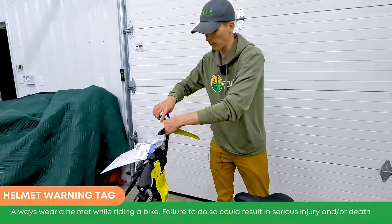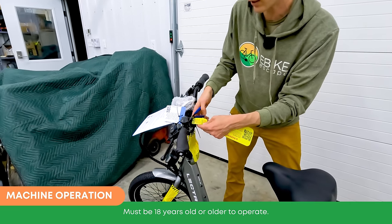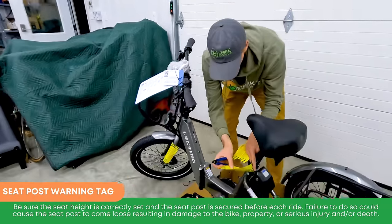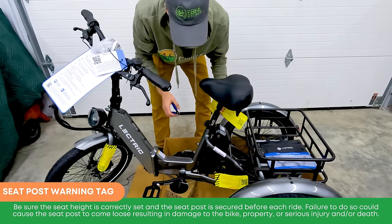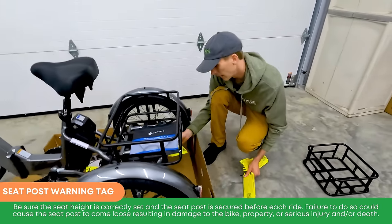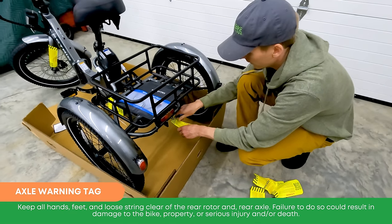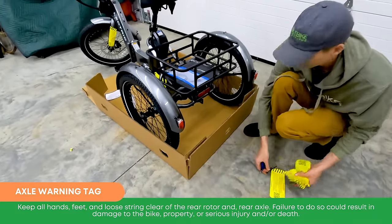Let's go through the remaining warning tags. There's a helmet warning tag — highly recommend wearing a helmet. An age tag: must be 18 years or older to ride this electric trike. A seat post warning tag to ensure it's inserted past the minimum insertion point — that's very important, as the thin metal can bend. And an axle warning tag in the back: keep all hands, feet, and loose string clear of the rear rotor and rear axle.